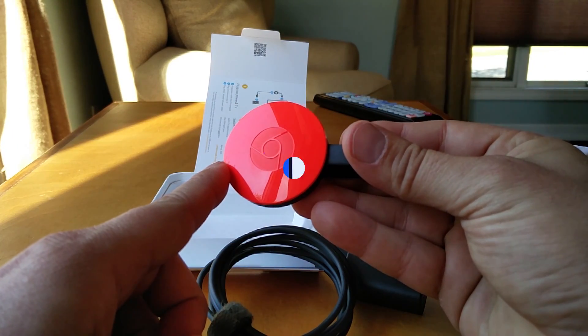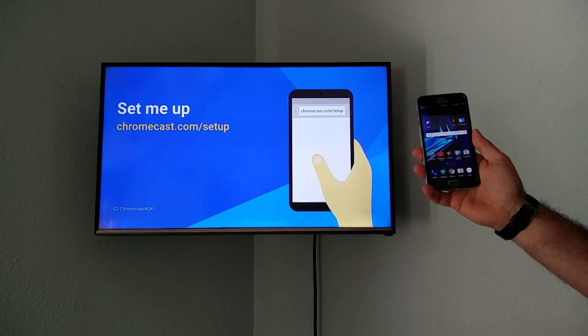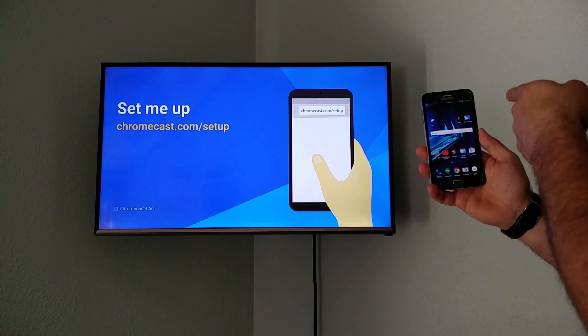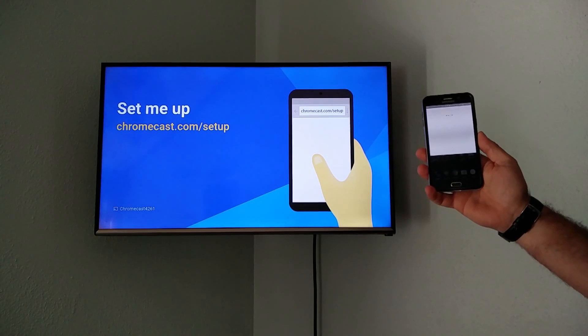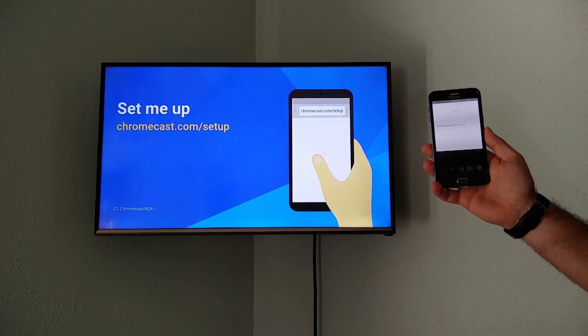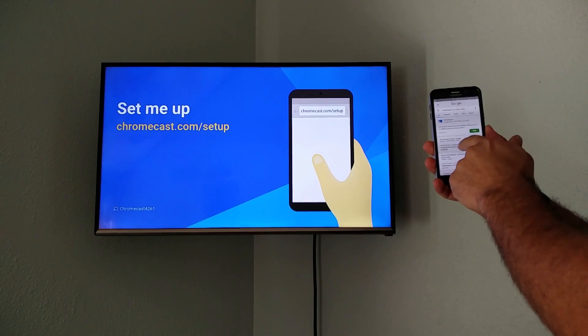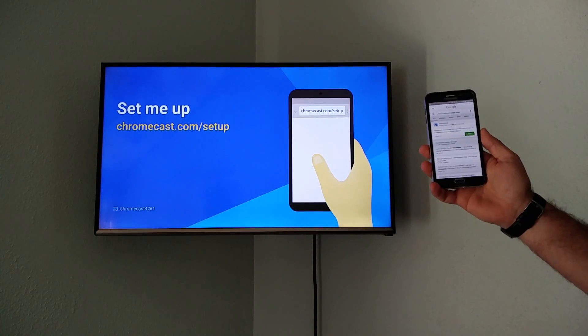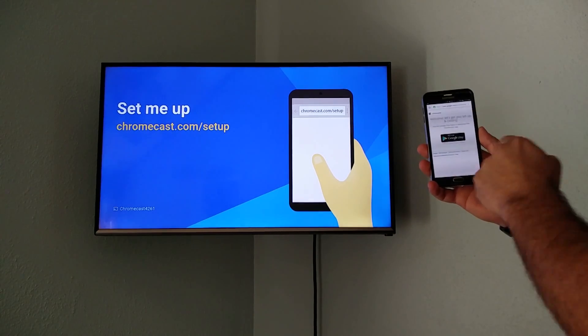Let's go ahead and set this thing up. To do it, you're just going to go to this site right here — the easiest thing to do on your phone is to go to chromecast.com/setup. Google Now is an amazing thing, and right there it is, and that's going to link you to the Chromecast application on the Google Play Store.